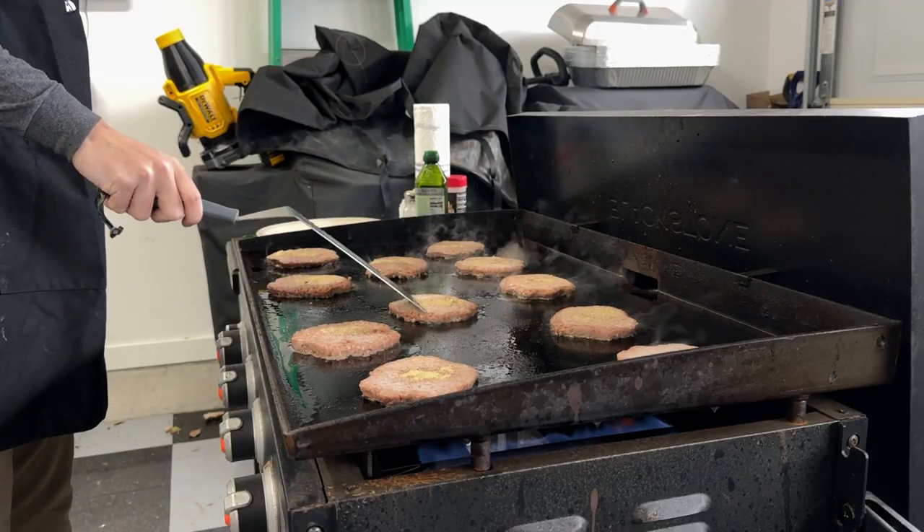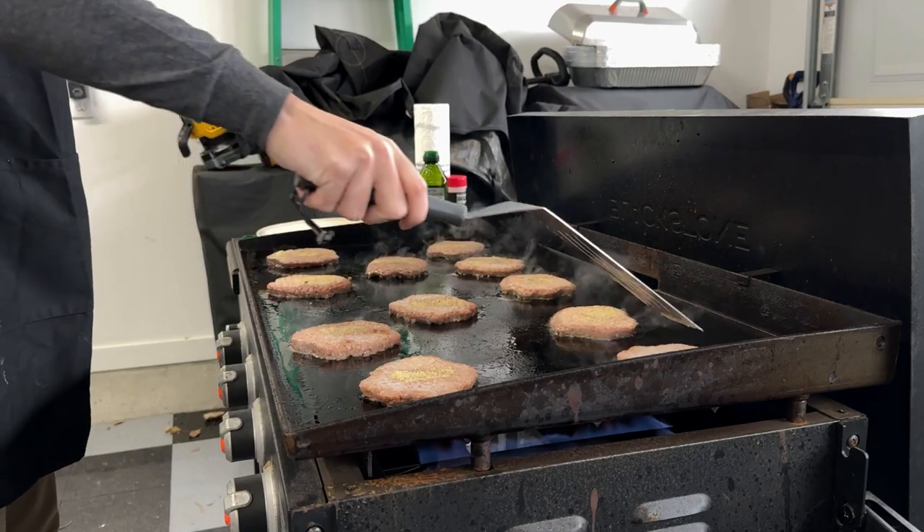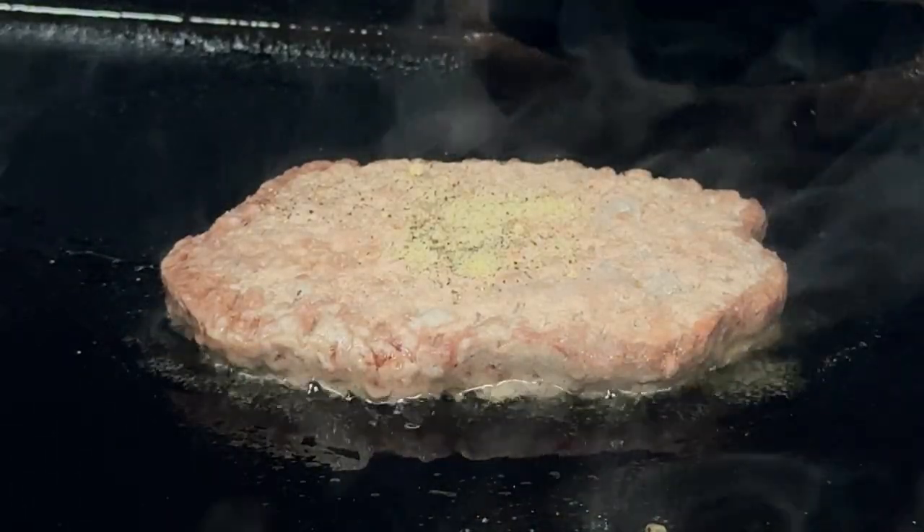Once applied, begin spreading out the seasoning. Not even a scallywag wants a mouthful of powder when biting into his patty.